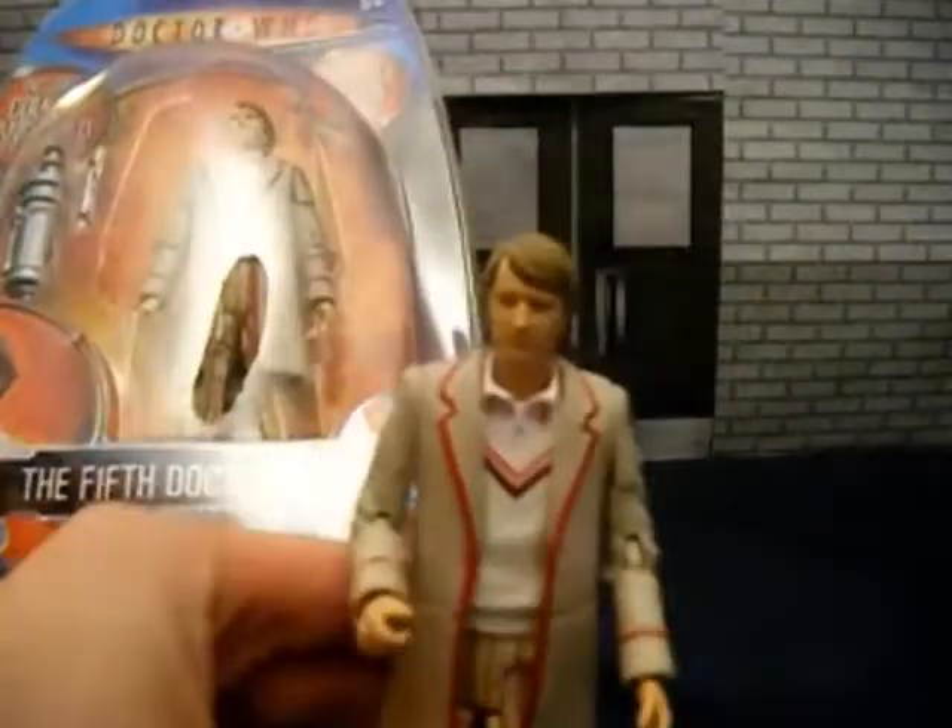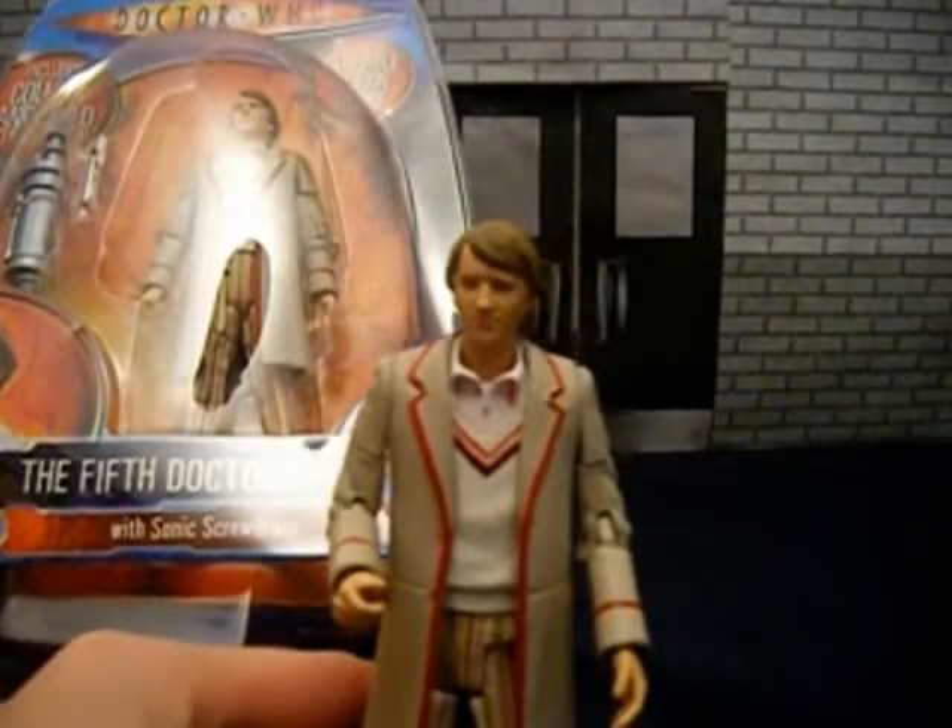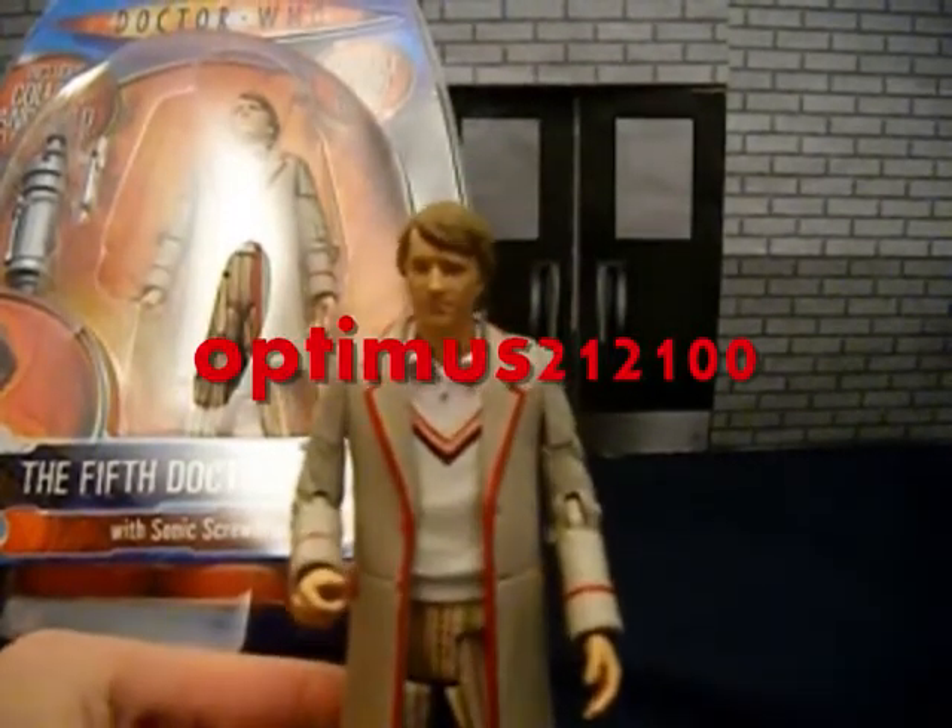I added this song because I thought it was great and I thought it went well with the video — Eminem, Doctor Who, can't go wrong. This is a review of the 5th Doctor, Peter Davison, as requested by Optimus212100.